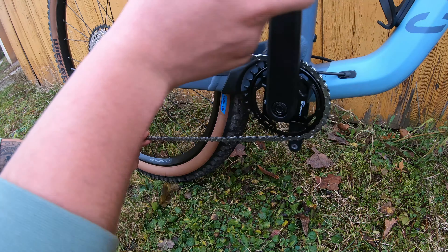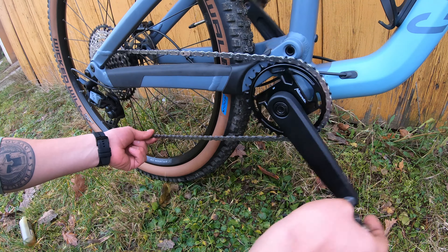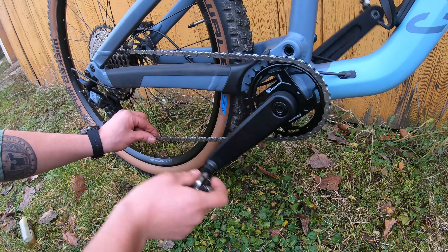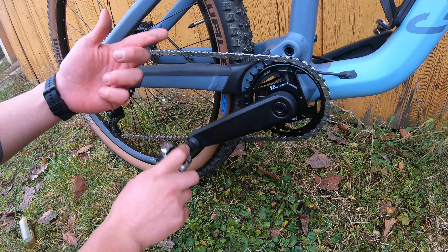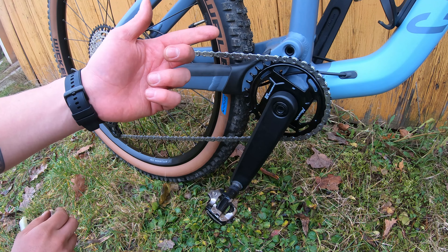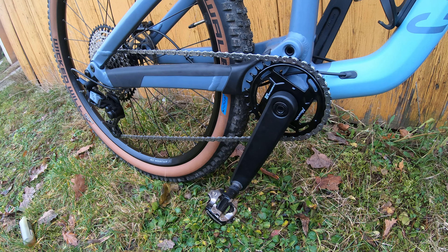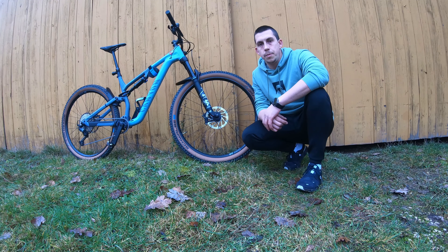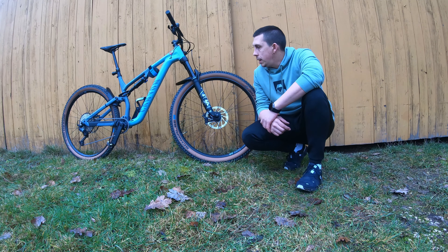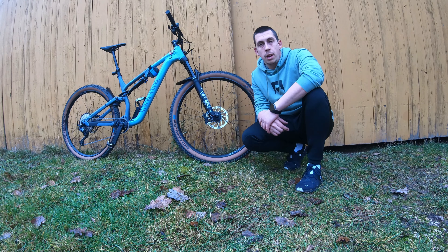That's it. Now I'm going to do a finger check to see if everything is clean and shiny. Yes, my fingers are clean and the chain is greased and ready to ride. The chain is perfectly clean and ready for a new ride. I hope you like it — please comment and don't forget to subscribe to my channel. See you in my next video!